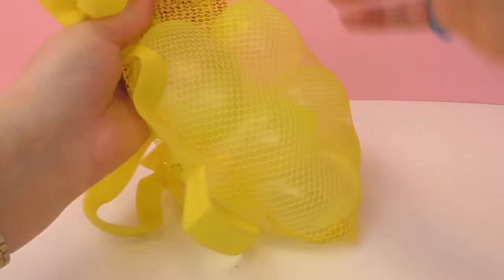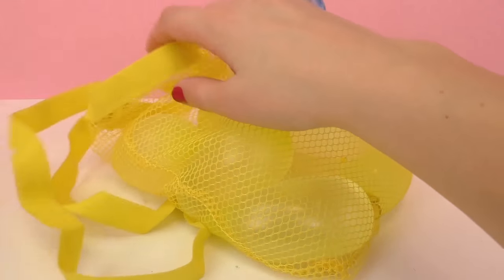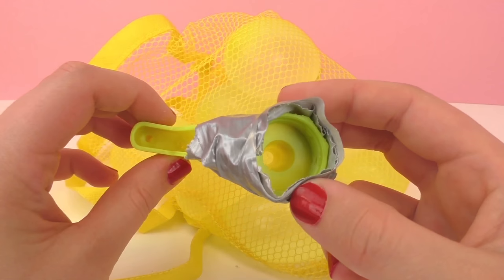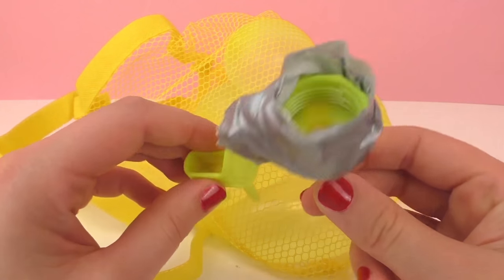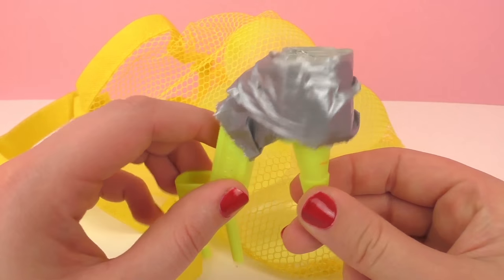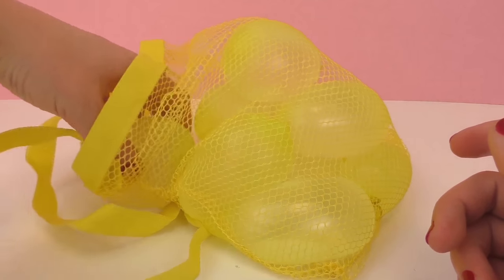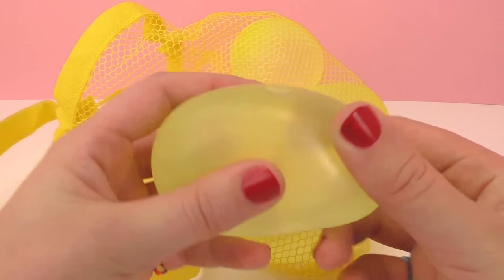Overall, I really like these water balloons. I think it's cool that they have a sack that they come in. Unfortunately, this faucet attachment didn't work, but I think it might work better with a garden hose. If you've seen a set like this, you can let me know how the faucet worked for you, and if that doesn't work, you can always just fill them up with a sink.